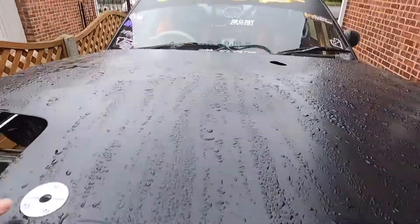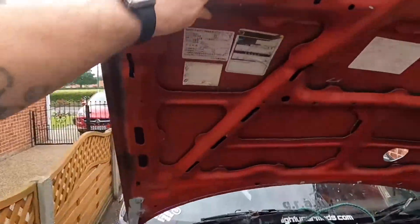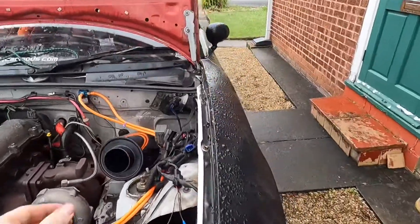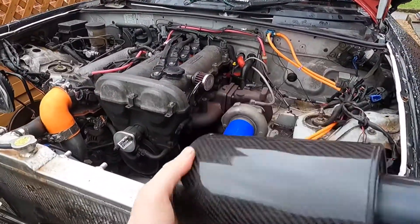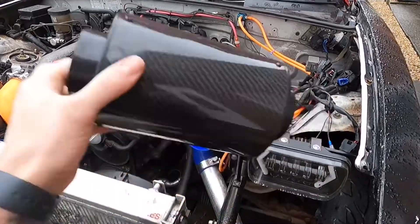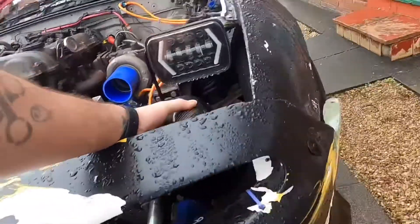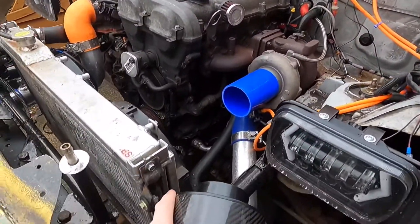Morning guys, today we're going to start this video on the driveway — Rob's driveway episode. We're starting on the driveway because I want to show you what I'm going to be trying to do today. So what we're going to be doing is I acquired this lovely fake carbon fiber enclosed air filter off my friend Elliot — shout out to Elliot. I'm thinking it'll sit lovely behind there, so we're going to make an intake pipe.